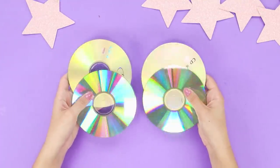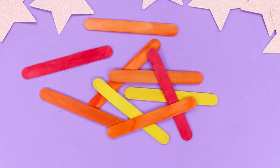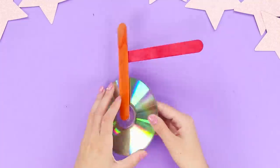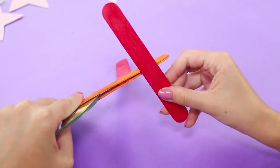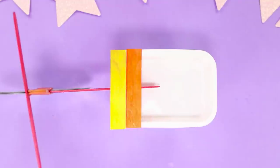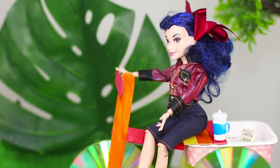Do you have any old CDs? We have a great idea — stick two discs together. Color some popsicle sticks and glue them, then fasten them to the prepared disc. Attach another stick at a right angle, make a cut in a disposable plastic container, and insert the stick into the slot. Make a wooden base for the seat and put food into the basket. Why was Barbie sad before? Because she didn't have a bike — now her shopping is more comfortable!